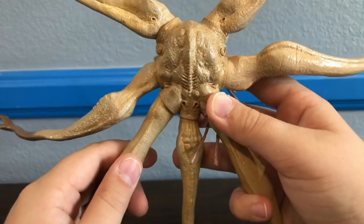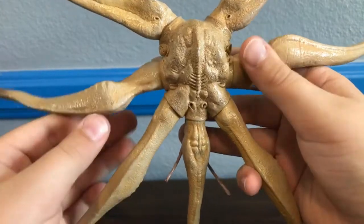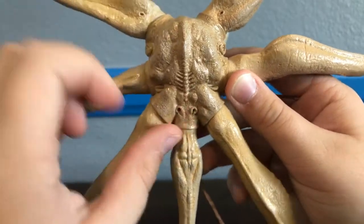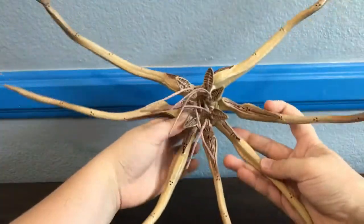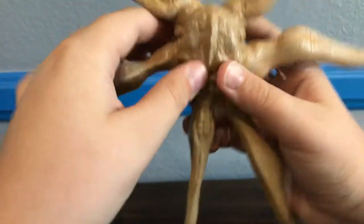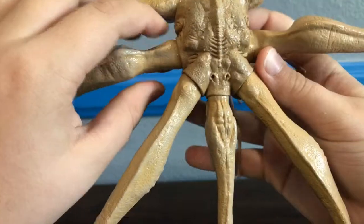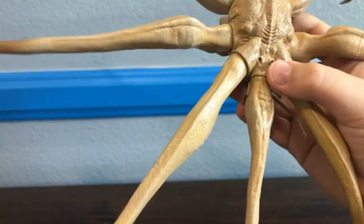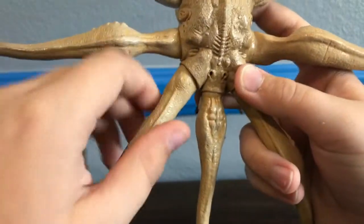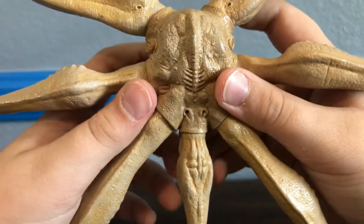The next figure you get in this set — and I wouldn't even call it a figure, I'd call it more of a deluxe — is the trilobite. Just looking at the body itself you can tell it's a very small body, but when you get all the legs furled out you can see he's a very large figure. He's a long, long figure and he takes up one of my entire smaller shelves from tentacle tip to tentacle tip, which is pretty impressive.